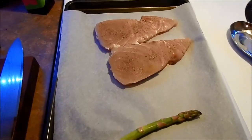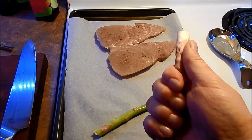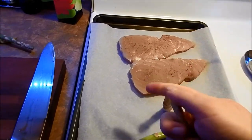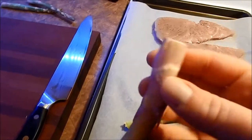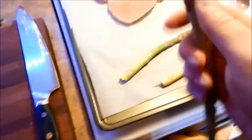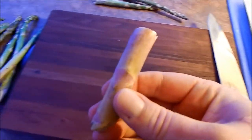Now that our loins are ready, take your asparagus and break it until it's tender. These are pretty big ones — they're not like small, fine ones. These are big and they are a bit chewier on the thicker side.